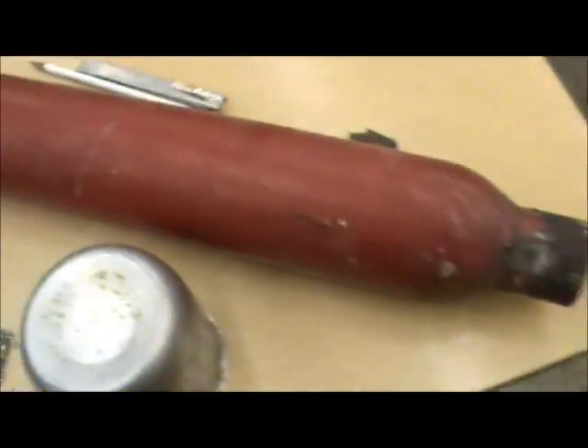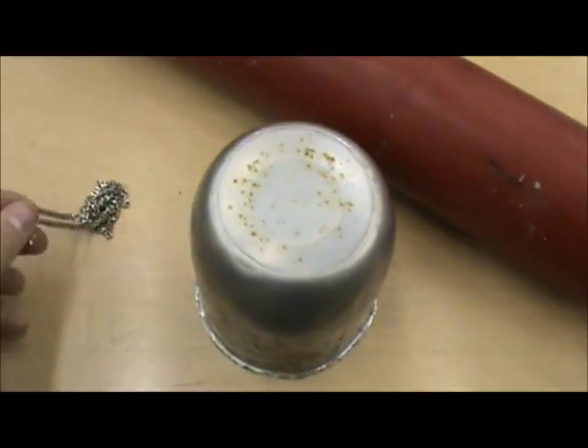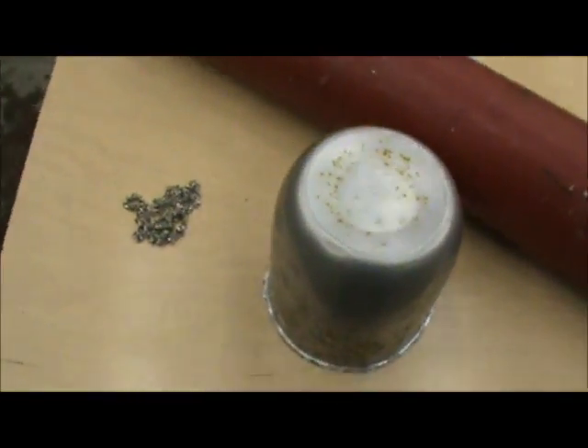So here's a cherry bomb I got, an old center cap from a rim, and an old necklace — just some metal pieces.